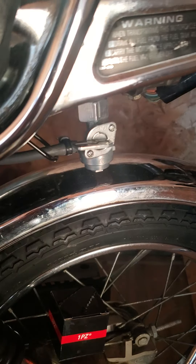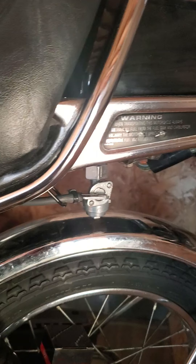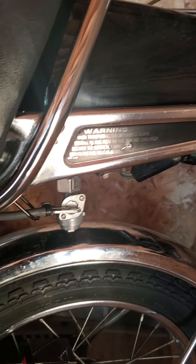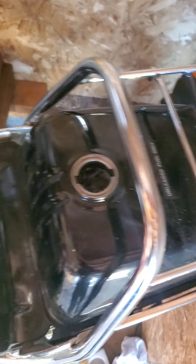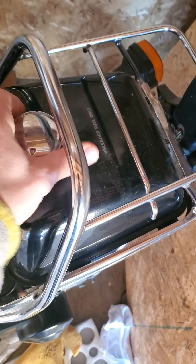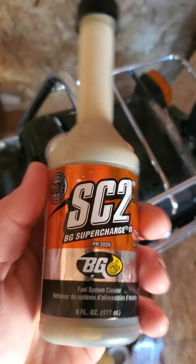And then I winterized this. I'm in Wisconsin, on the border of Wisconsin and Minnesota. I filled this bad boy up with full gas so my tank doesn't rust, and put a little bit of stabilizer in it. I just ran it — you don't have to use this particular one, just some kind of stabilizer.